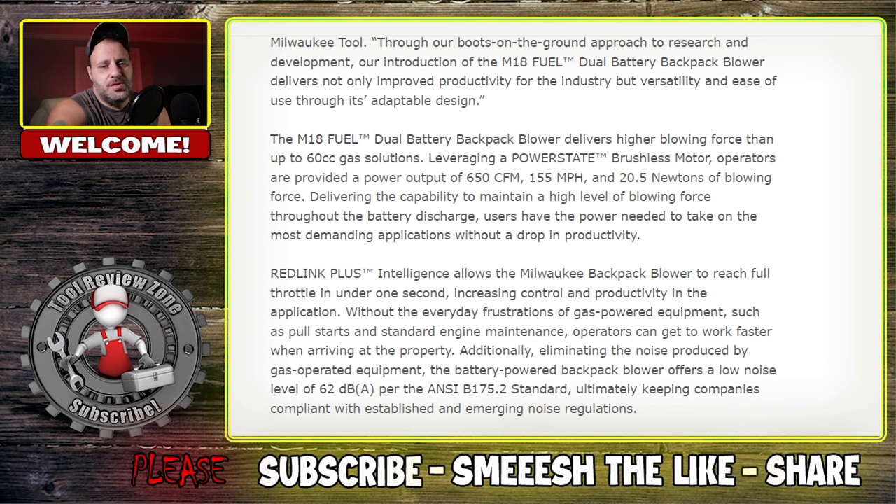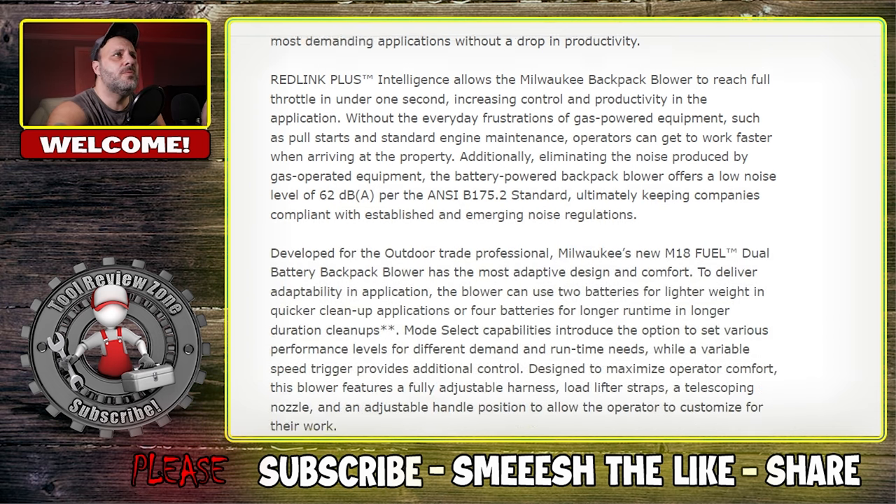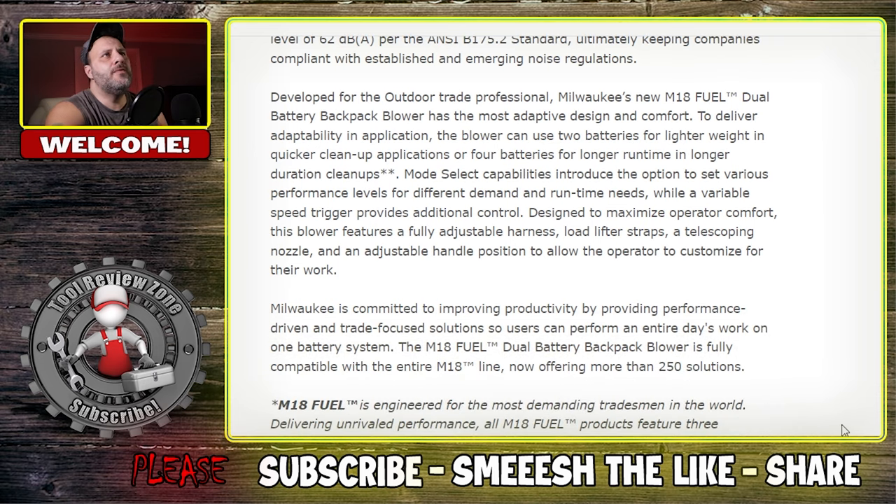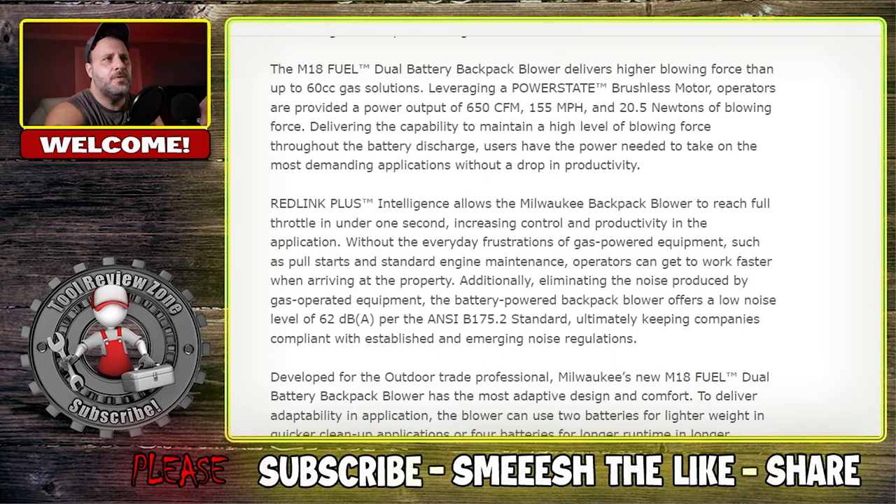It does have a brushless motor — basically all of these tools are going to have brushless motors nowadays. You don't want to be dealing with brushes. This ain't 1990. You're also going to get a fully adjustable strap, so you're going to be able to put this on and it's going to feel pretty comfortable.